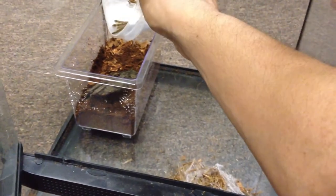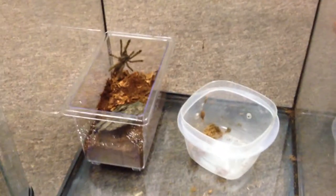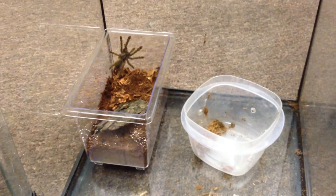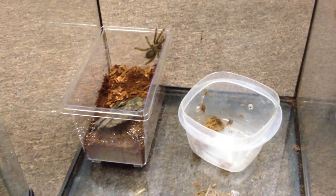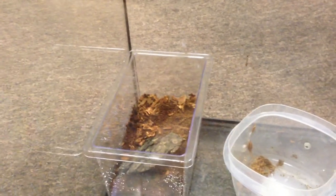I will just place this container in here — you can see he just went right in there. Couldn't have been easier; he just kind of leaped out of the container right into the new one. And now he's actually out, so I will lure him back into the container down there and be back in a few. Should have had that lid ready.